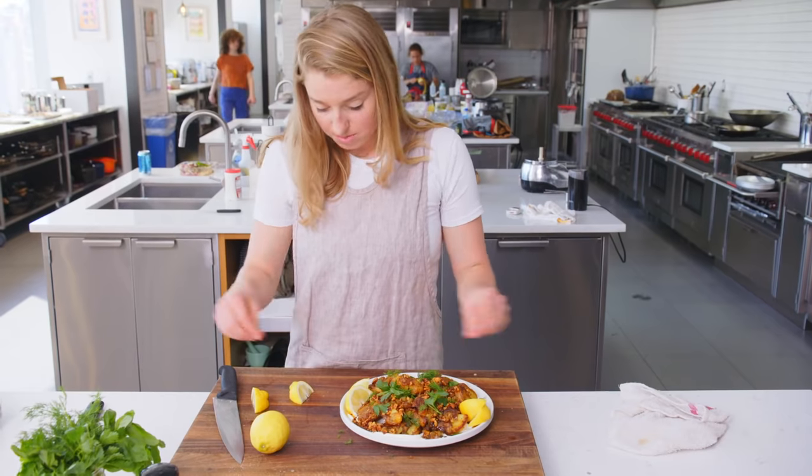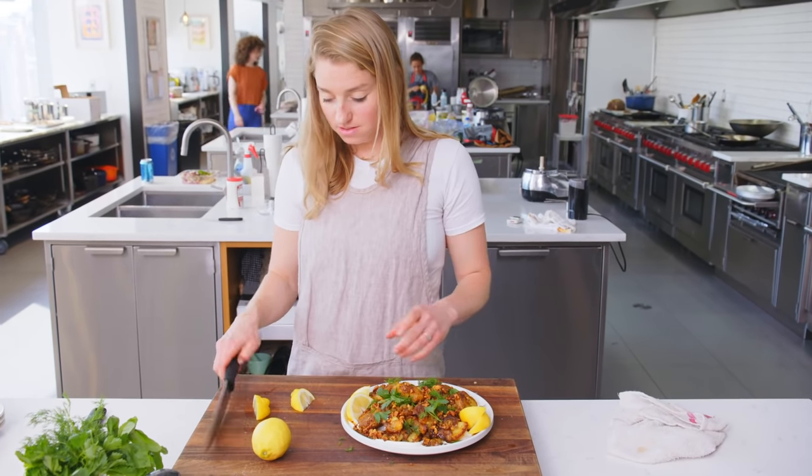And that's it folks — crispy smashed potatoes with walnut dressing.